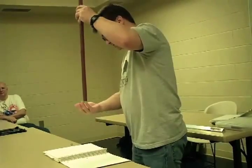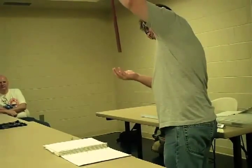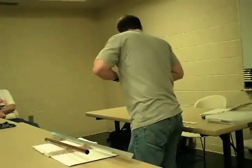So, drop it in. It's actually kind of interesting — you can drop it in down here, pull this thing up, pull it out. And this should work with any conductor.